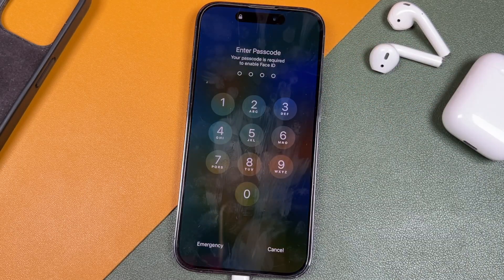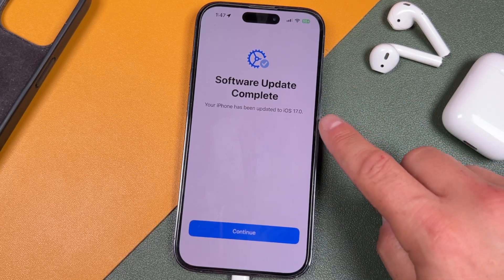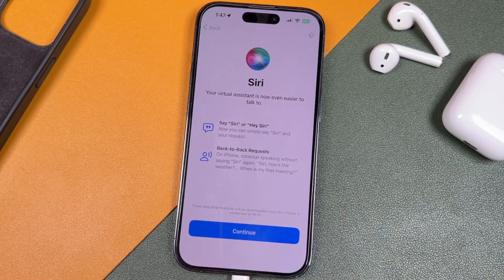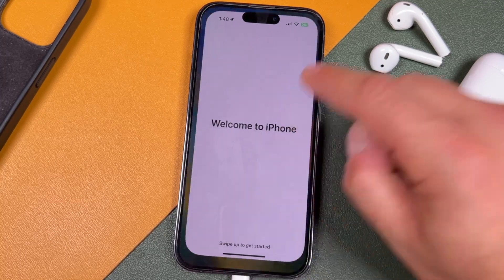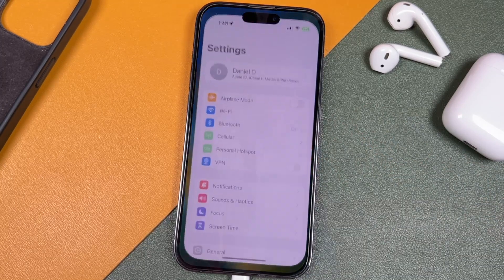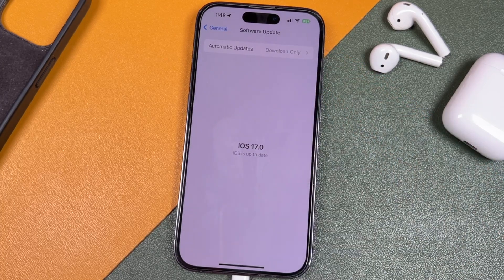We're going to set up our new iOS 17. Just swipe up — it's going to prompt you to enter your passcode, and then it'll take you to a screen that says 'Software update is complete. Your iPhone has been updated to iOS 17.0.' Tap Continue. It'll give you some information about Siri — hit Continue — and then iPhone Analytics, where you can choose to share with Apple. Then swipe up to get started. Open Settings, go to General, tap Software Update, and you'll see iOS 17.0 — iOS is up to date.